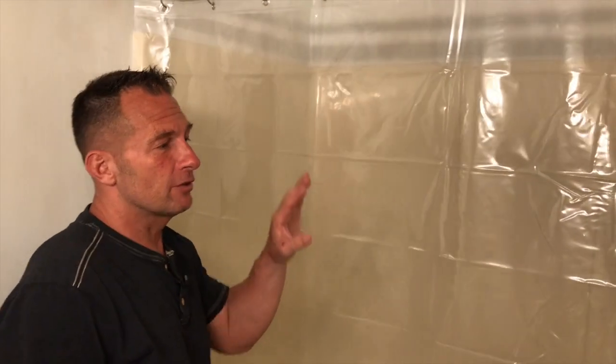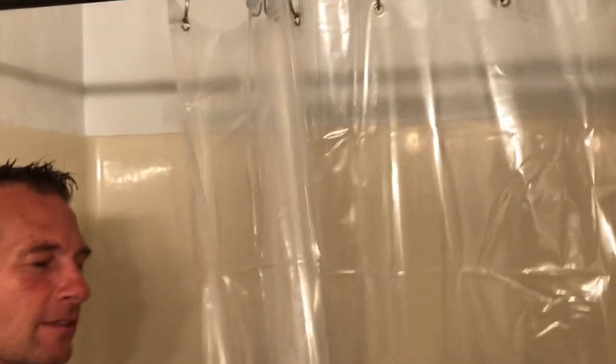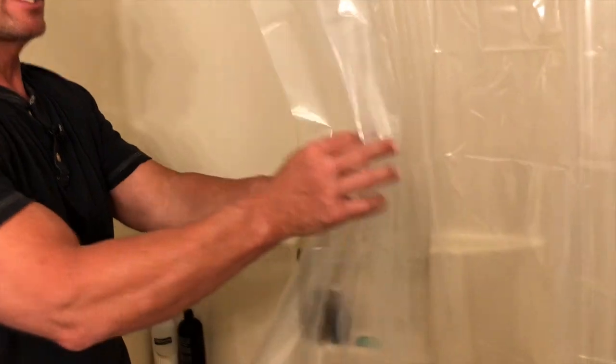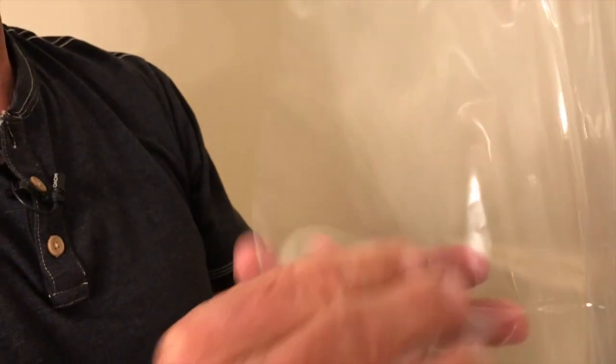I want to give you a quick review on this Amazer shower curtain liner. This is extremely heavy duty and it's clear, which is kind of nice. A lot of times people do put curtains over top of it to make it dark. I kind of like it open. I like to be able to see inside the shower and everything like that. But it's very thick, 5 gauge plastic, so it's really, really durable.